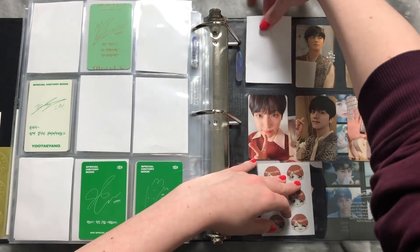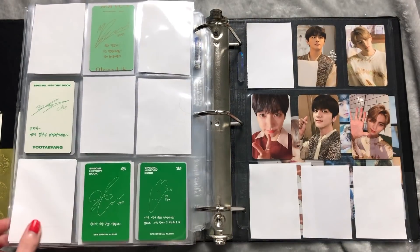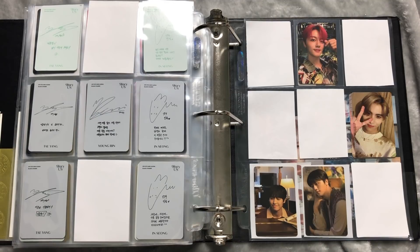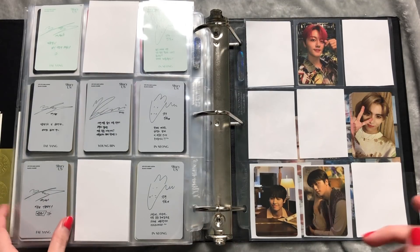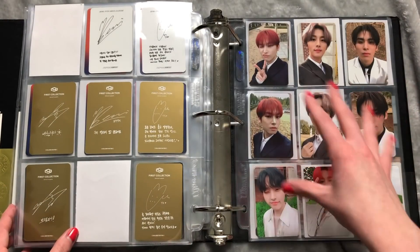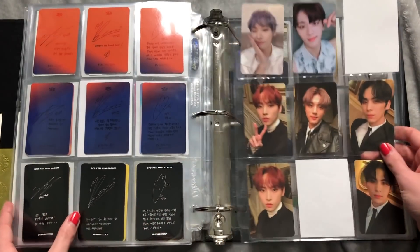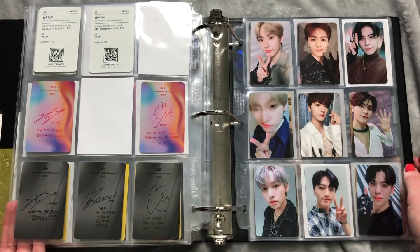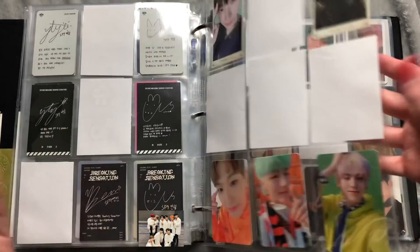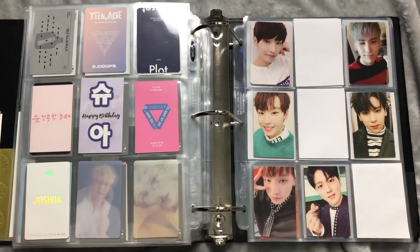That is how I stored my SF9 cards. I was at one point thinking about doing a page per album, but this way saves more pages and I'd much rather save pages. I want to keep it like this — if it bothers you the way I did this, then just don't watch.